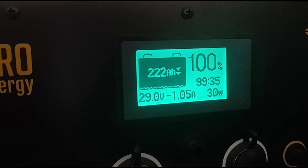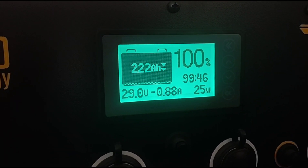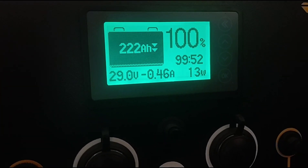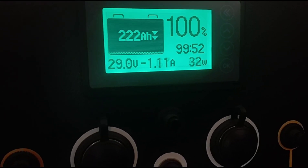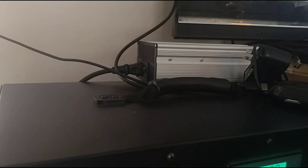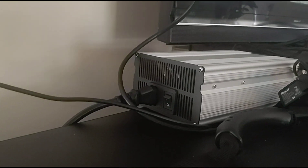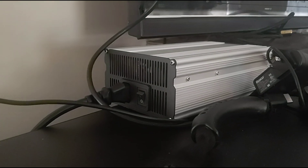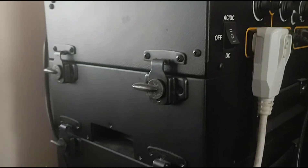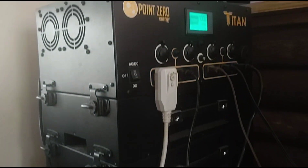The system is currently charged at 100%. The small wattage fluctuation shown in the bottom right corner — around 13 watts — is just what the unit draws to run itself and the display screen. Up top is the 400-watt AC charger where you can charge the batteries through the wall. I believe it takes about four to five hours to fully charge the batteries, though I haven't done a timed test.